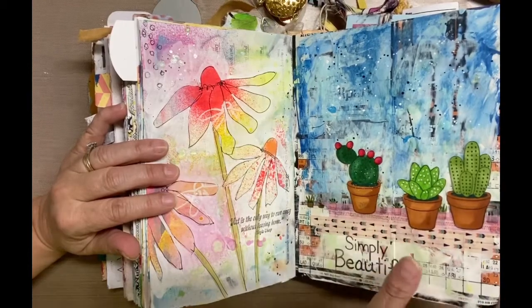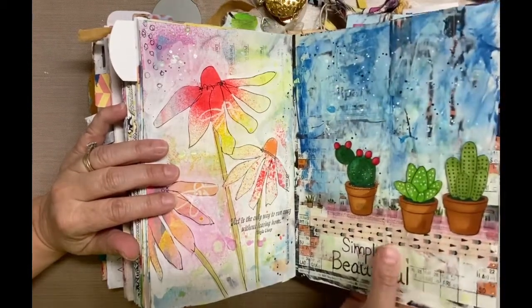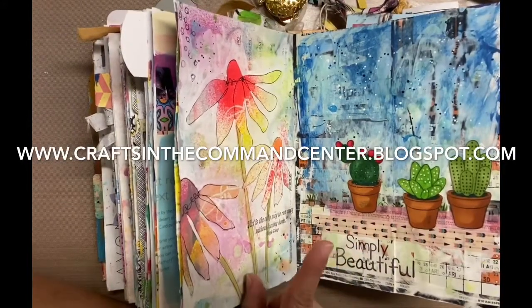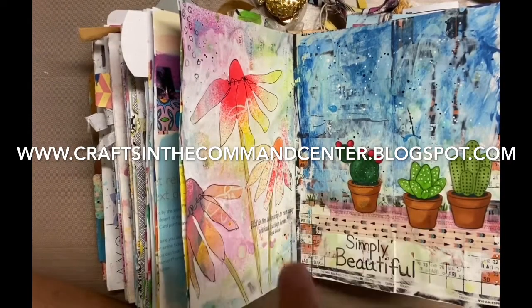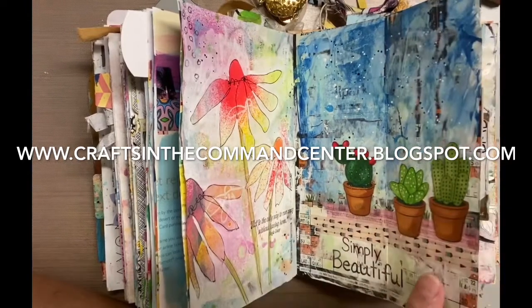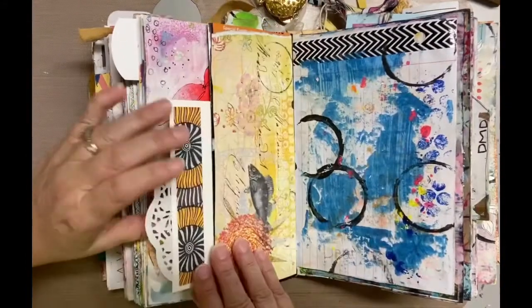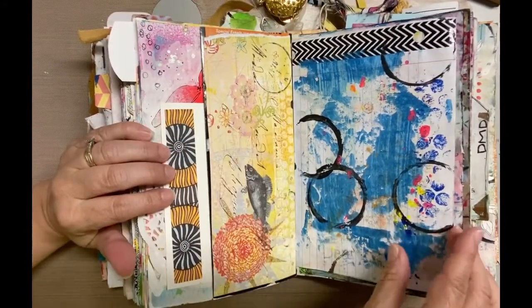This piece right here — I actually have a note card made from this. If you're interested, it'll be on my blog at www.craftsinthecommandcenter.blogspot.com and also linked below. They're so beautiful; I love those cards.